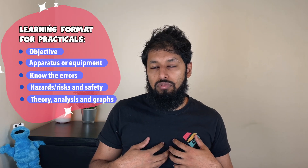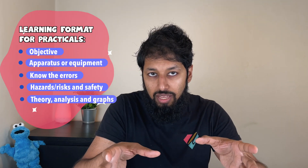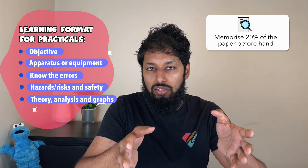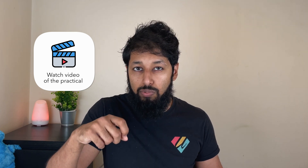I find practicals the most boring part of science for exam preparation, but it's very important — you can literally memorize 20% of the paper beforehand by learning the practicals. One final point: I would recommend you watch the actual video of the practicals. A lot of you have been through the COVID pandemic period and may not have done the practical, so it's really important that you visualize it by seeing the actual practical being performed.